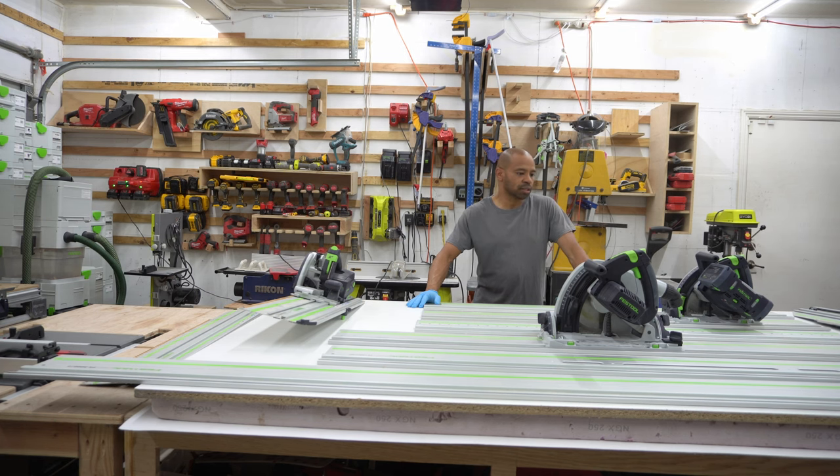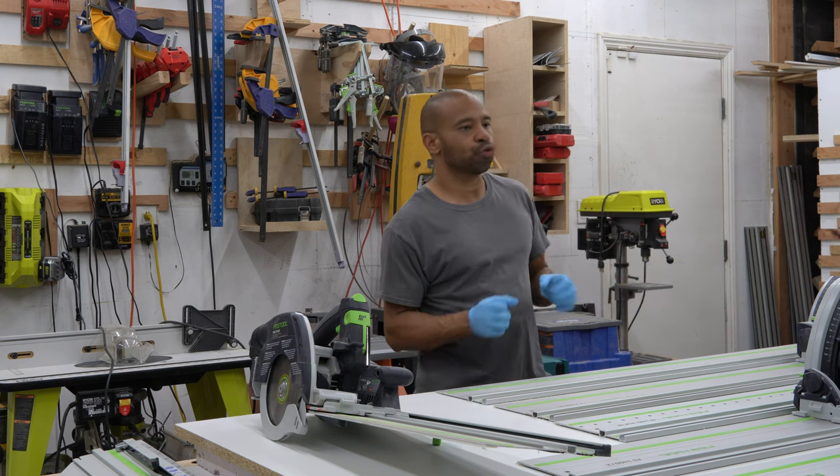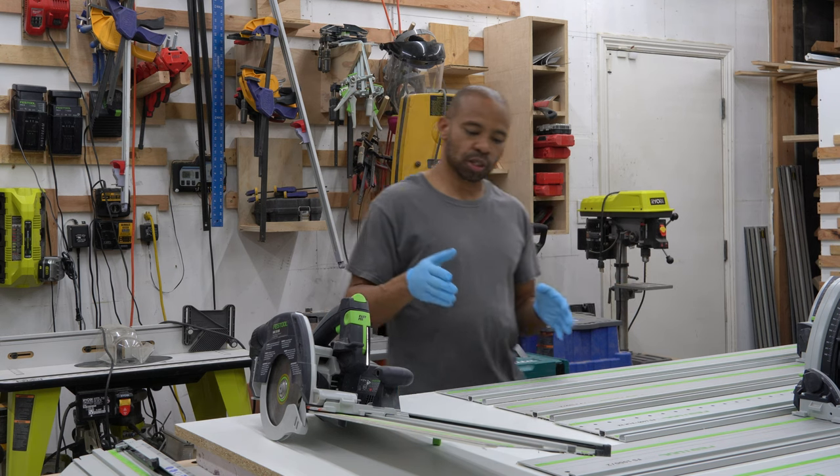Hello guys and welcome to Daddy's Share Space. Today I wanted to go over the TSV60 and do some cuts.